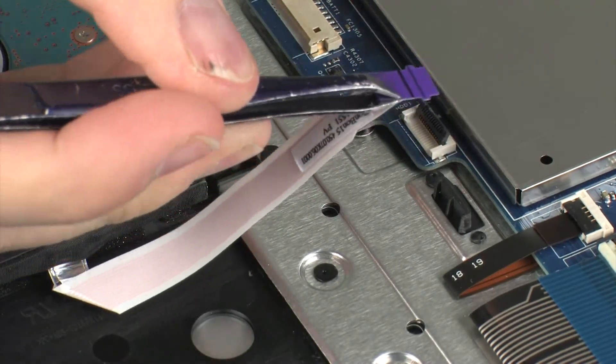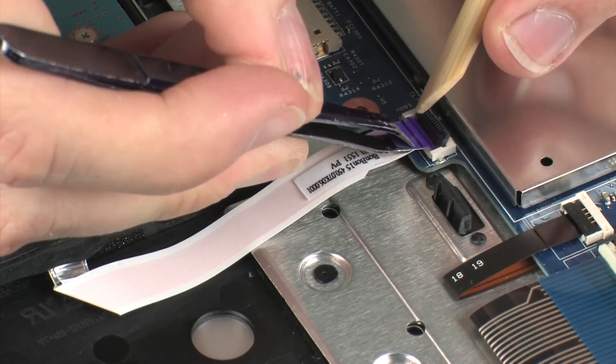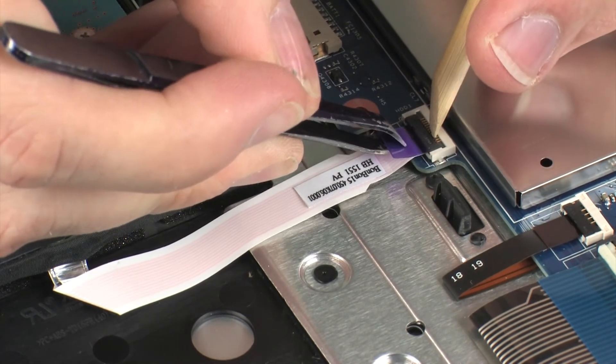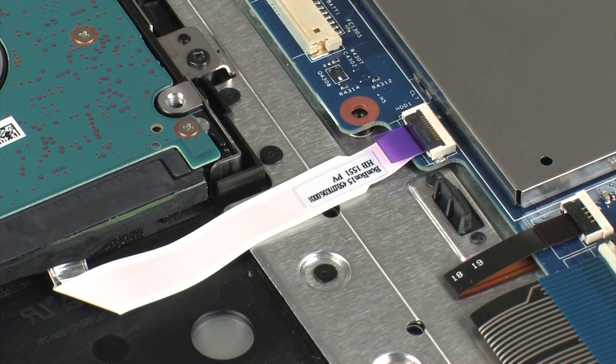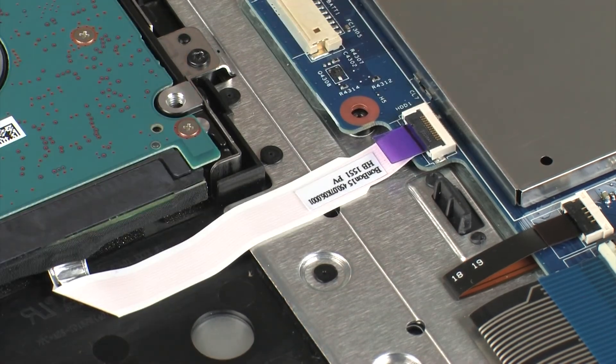Insert the hard disk drive ribbon cable into the hard disk drive ZIF connector on the system board and press the locking bar down to lock the cable into place. Use care to prevent damaging the ZIF connector and ribbon cable. Apply pressure to the length of the hard disk drive ribbon cable to adhere it to the top cover.